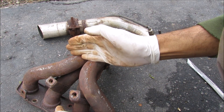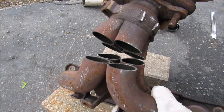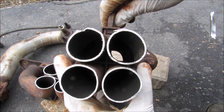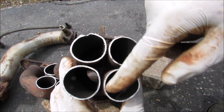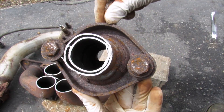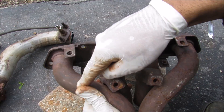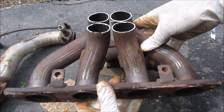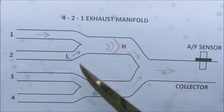Let's do one more cut down over here. If we take a closer look at the collector, we've got the four individual pipes that join on each corner with a cross in the middle — you can see that cross from the back. Now here on the exhaust manifold, you can see that the outside cylinders have a much longer pipe compared to the inside cylinders.